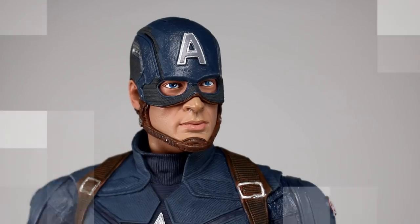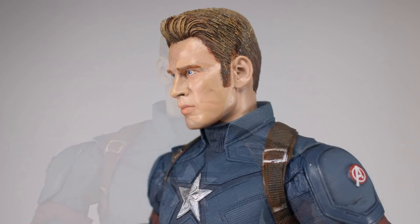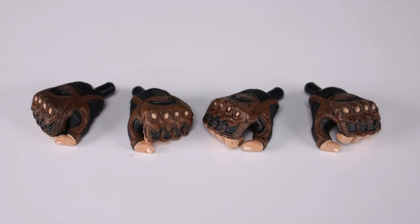Speaking of the head sculpt, we have an alternate unhelmeted head, which does have a likeness to Chris Evans at some angles, but at other angles it has almost a Nicolas Cage look — I'm sorry I brought that up, I know a lot of you are not going to be able to unsee that. It's very hard to get a likeness down at all angles, so the fact that it does look like Chris Evans at some angles is a win. He does have really large irises again, but overall the head sculpt is pretty good — the hair is nice and the shading is pretty good.